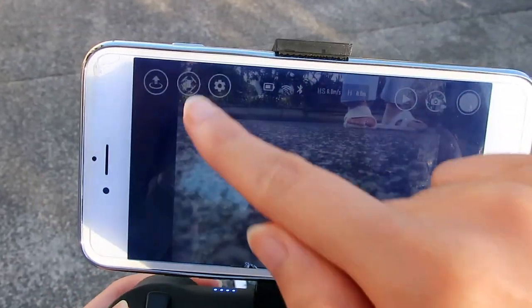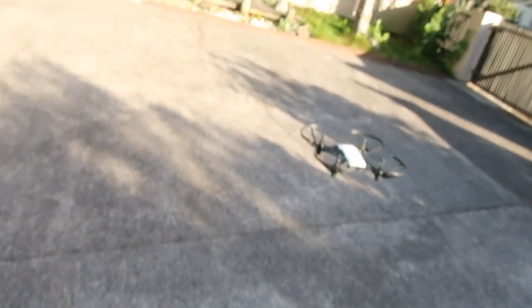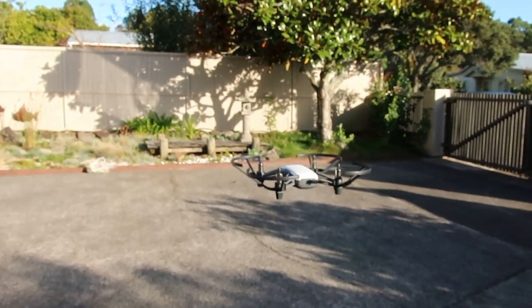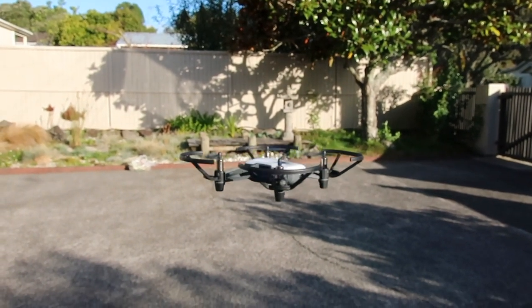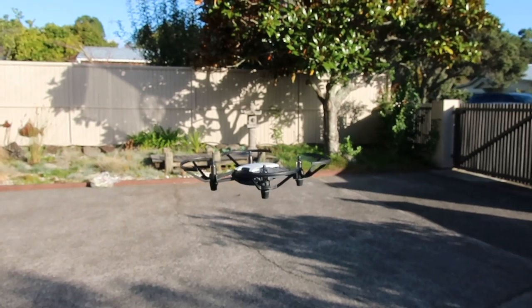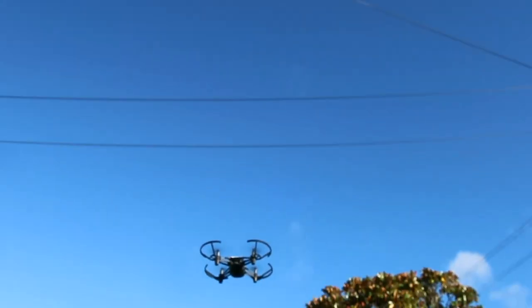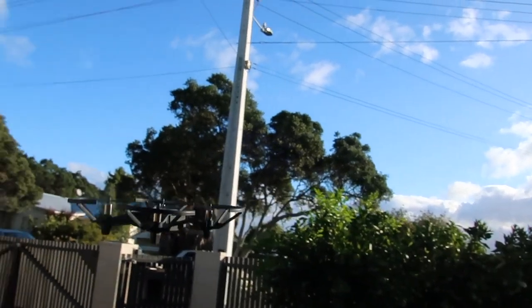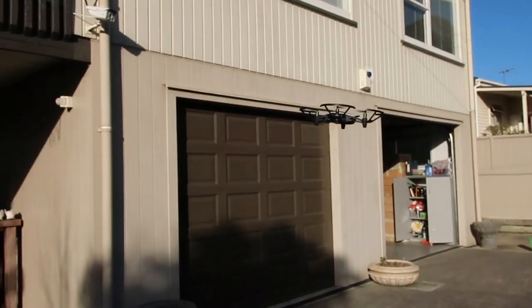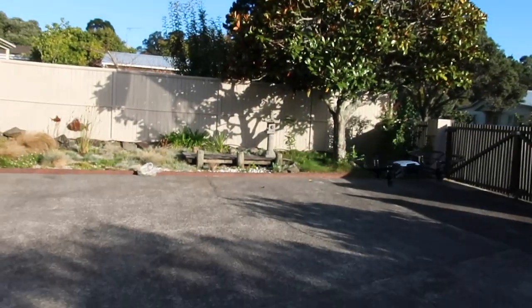Now we are all prepared to fly this drone. Come with me outside and let's see how it works. To take off, you need to slide this button — wow, it worked! And then you can fly in all directions: you can turn around, go up, go down, move forward, or backward, and you can go up and forward. Yes, it worked!